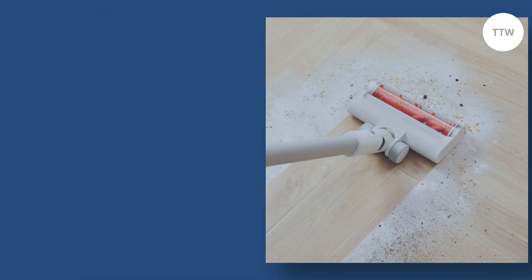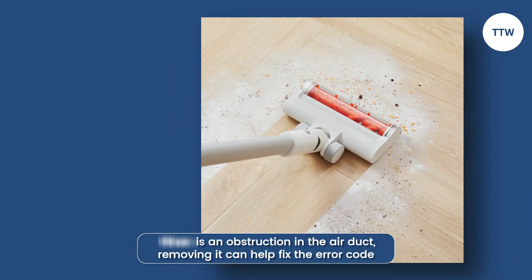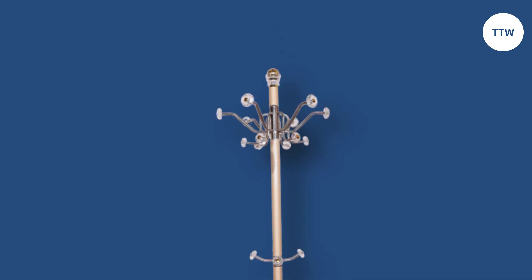Check for obstructions. If there is an obstruction in the air duct, removing it can help fix the error code. You can also try a long, thin object like a coat hanger or a stick to dislodge the object.